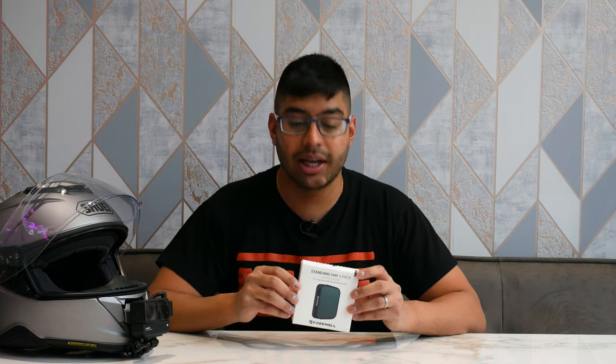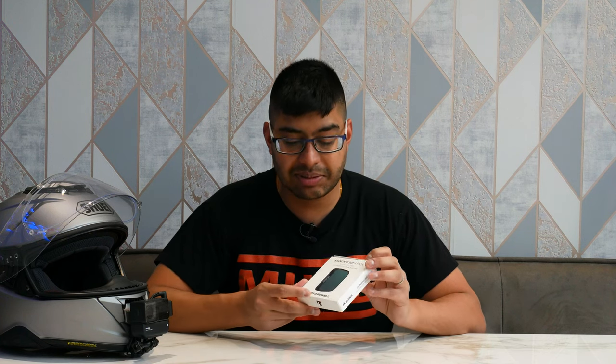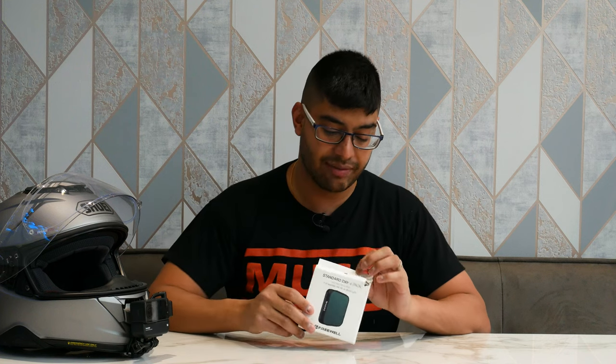Let's have a quick look at it here. You can actually see it's made by Freewell. When you go on Insta360's website they don't actually say that they're Freewell - it kind of looks like you're buying a genuine Insta360 product, but it's just resold Freewell ND filters. They do the job though, so let's open up the box and see what we get inside.